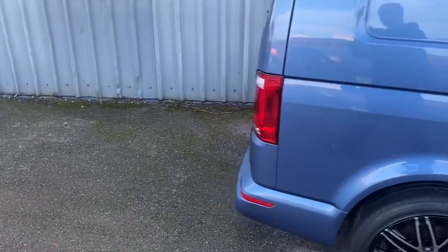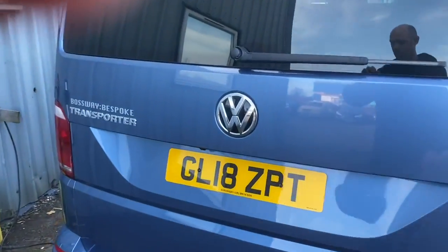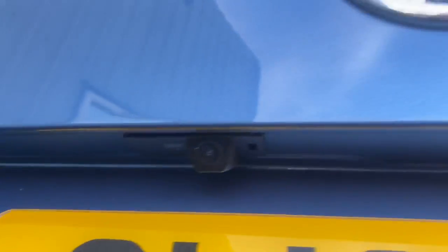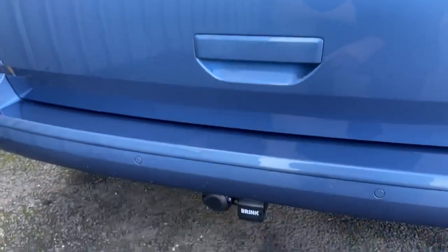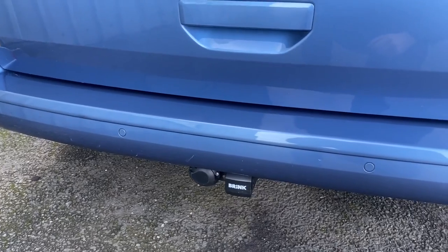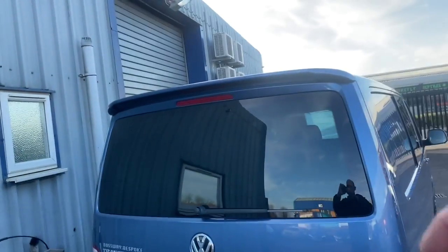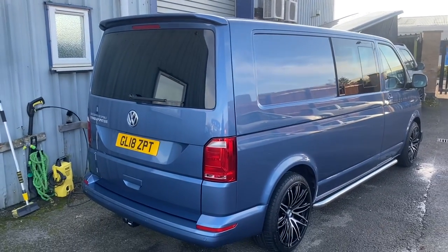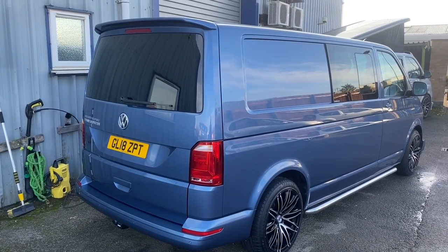The customer also requested a reversing camera, so we've done one just tucked under here — you can barely see it. It's integrated into the number plate light so the number plate lights are LED. He also asked for a tow bar, which hides away underneath. We've fitted a roof spoiler and also an electric tailgate, so three presses of the key opens it.